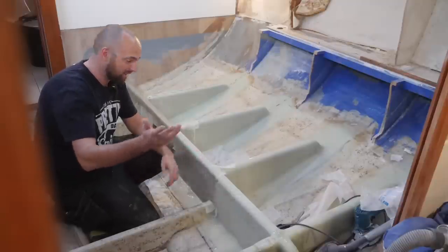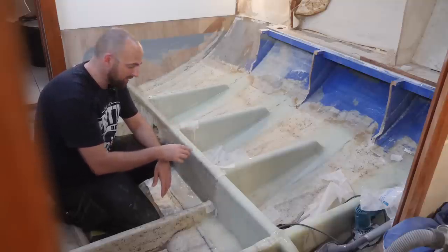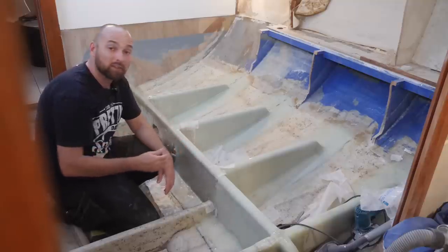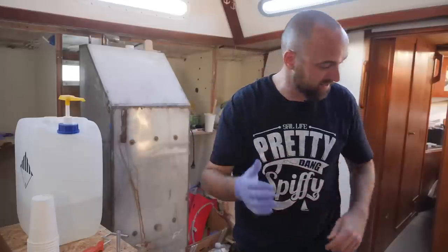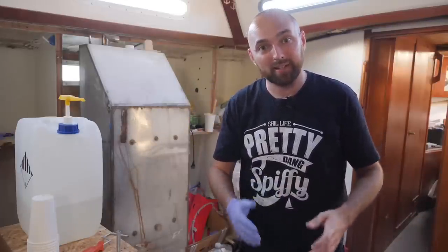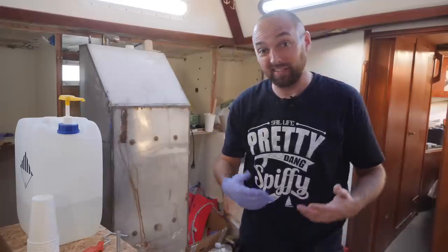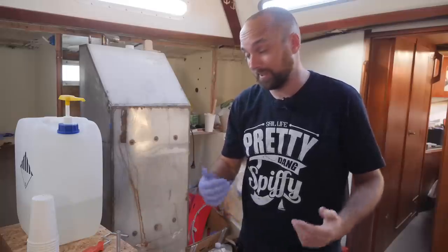Just like that another segment is done. I just checked the time and this took pretty much spot on three hours — that is actually not all that bad. It means if I really crack down I can take care of two of these sections each day after work, but that is going to be a lot of work so we'll see.